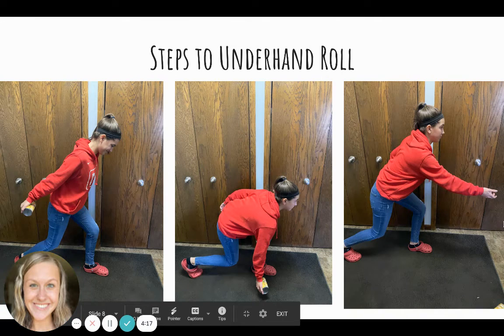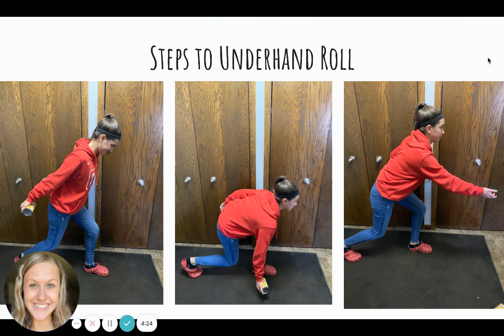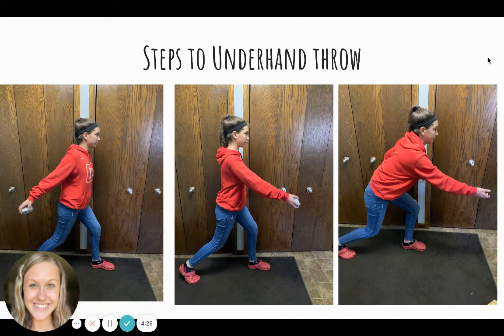Remember, when you are underhand rolling, you must step with your opposite leg, release low to the ground, and follow through. When you underhand throw, remember you're still stepping with your opposite leg, arm comes back, but your release is at a medium or hip level with a follow through.